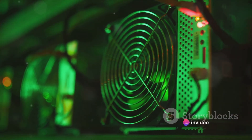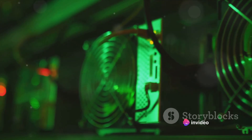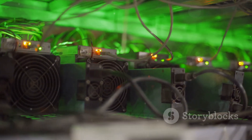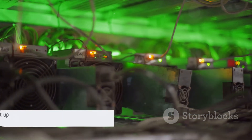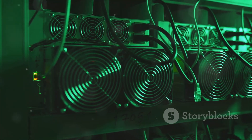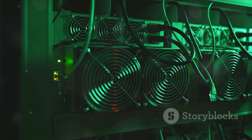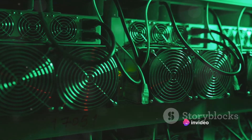And there you have it — you've set up your USB Bitcoin miner. Bitcoin mining can be quite competitive and it may take some time before you start seeing returns, but don't be discouraged; it's all part of the journey. With your miner set up, you're ready to start mining. There's one more important step before we get started: joining a mining pool.